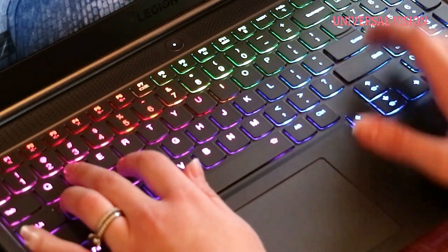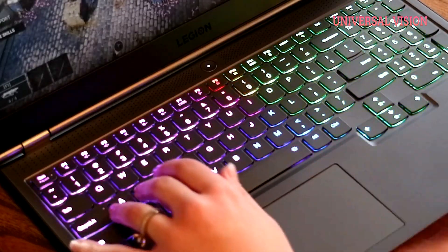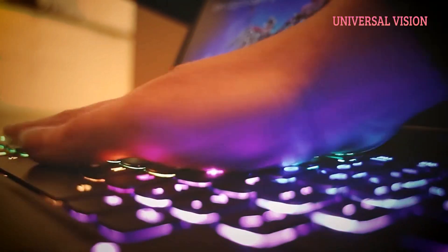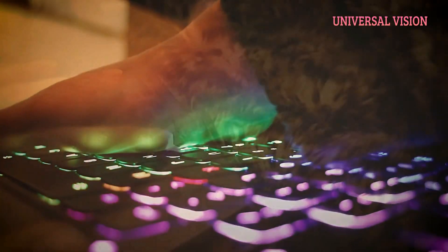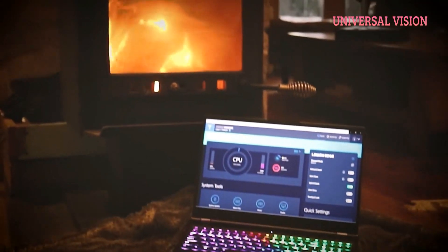The TrueStrike keyboard is responsive to the touch and looks fantastic — it's super low profile and feels great under the fingertips. Yep, it's pretty sexy.